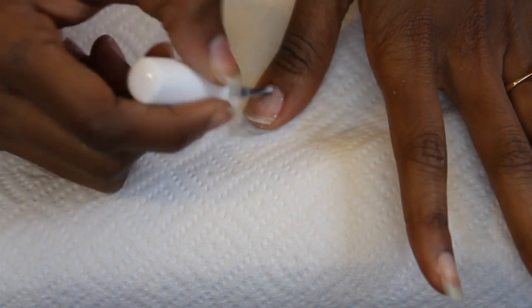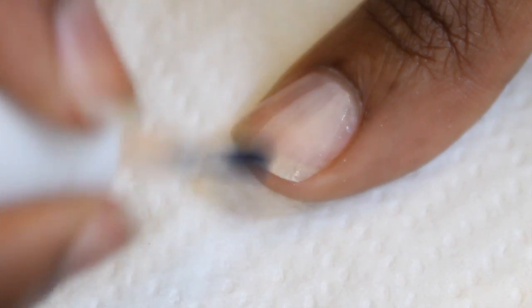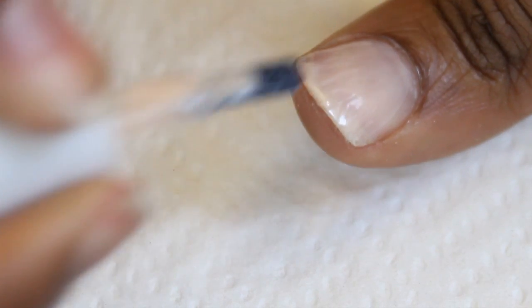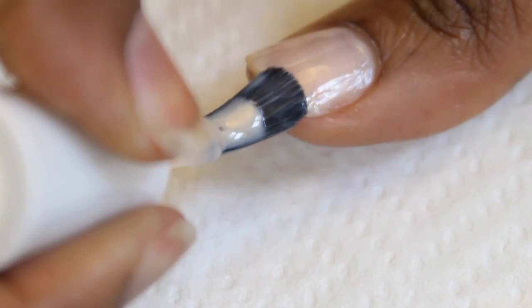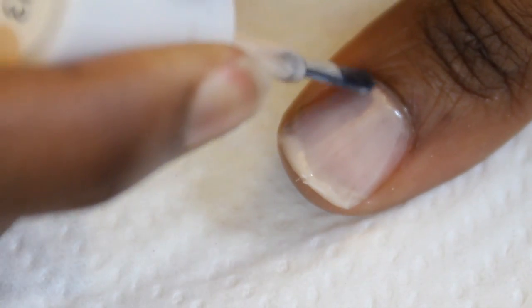I start with my base coat before putting on my nail polish color. When you put your nail polish on, you want to make sure to wrap your nails — that means the nail polish kind of goes along the edge of your nail, getting just a little bit under the nail. This is going to make your nail polish last longer and not chip.